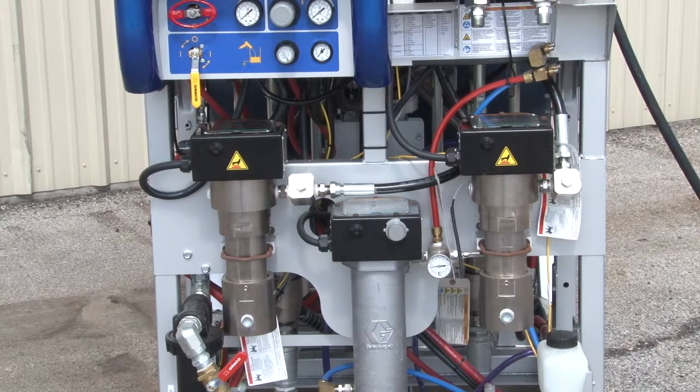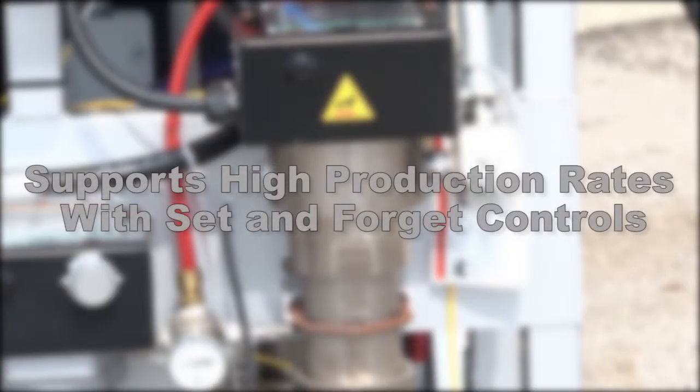The material is heated with a Viscon HF heater. This heater supports high production rates and reduces downtime with set and forget temperature settings.